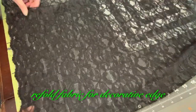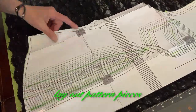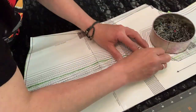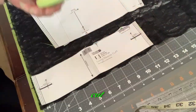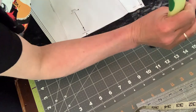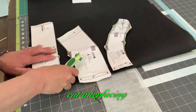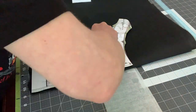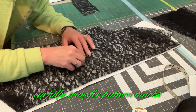Refold fabric for decorative edge. Lay out pattern pieces. Cut. Cut interfacing. Carefully transfer pattern marks.